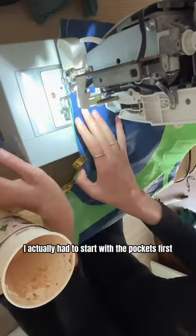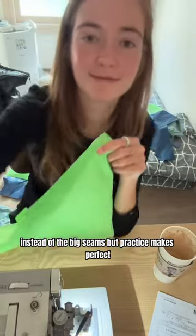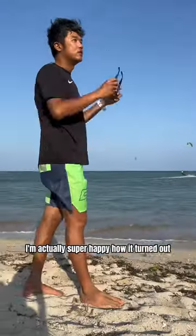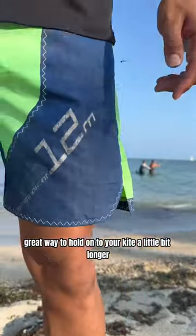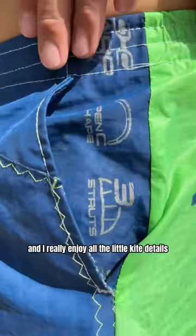Practice makes perfect! This is the end result — I'm actually super happy how it turned out. Super fun and bright. I think it's also a great way to hold on to your kite a little bit longer. It's a unique piece and I really enjoy all the little kite details.